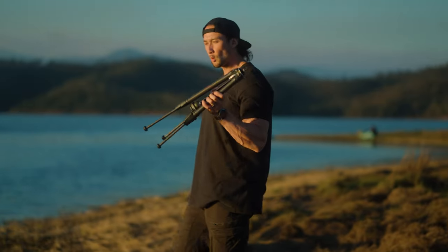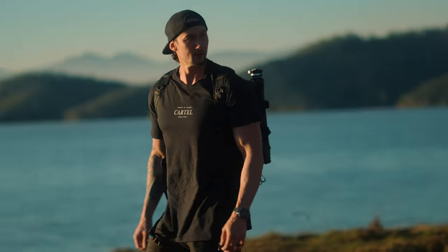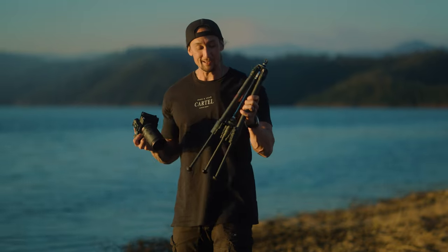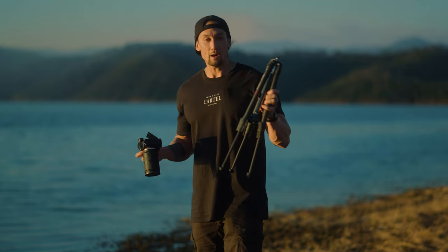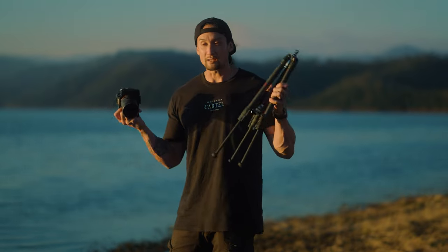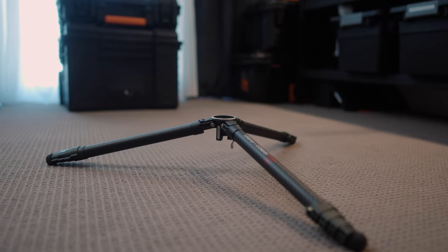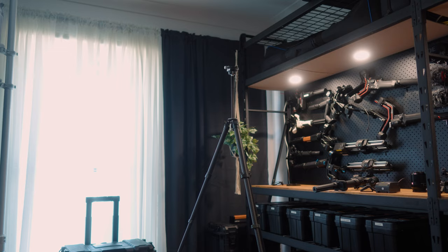This tripod weighs just under 1.1 kilos, is made of carbon fiber, and is easy to travel with — you can see it fits right on a Lowepro backpack, which is a perfect fit. When I want to travel light, this is a great option. Going to New Zealand in a couple of weeks, this will be amazing for mountainous areas and lakes. The great thing about pairing it with a light Sony Alpha camera system is it's a really good combination — light, not tiring, and you'll get some great shots. It goes from 15.3 centimeters at its lowest to 1.56 meters tall, which is very impressive for such a compact tripod.